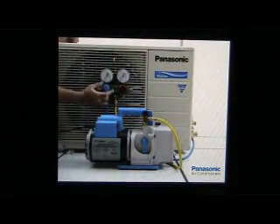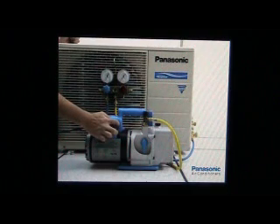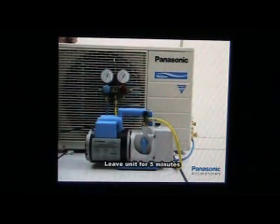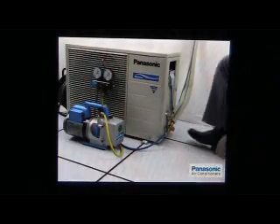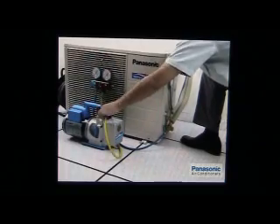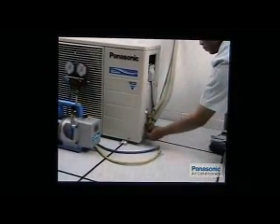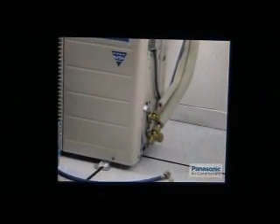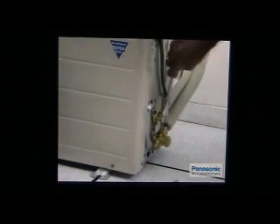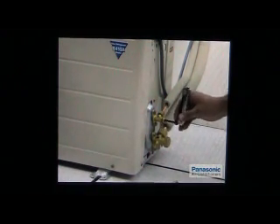When the evacuation is finished, close the low handle of the manifold gauge completely and turn off the vacuum pump. Leave the unit in that condition for 5 minutes to make sure the manifold gauge needle doesn't return to 0. Take note that if the needle returns to 0, there is a leak. Disconnect the charging hose from the vacuum pump and the service port of the three-way valve. Screw the valve stamp cap to the service port using the torque wrench. Unscrew the two-way valve and three-way valve stamp caps. Open the two-way valve by turning the valve stamp.